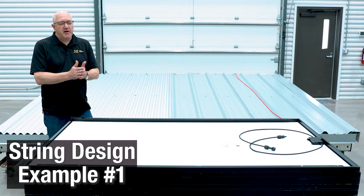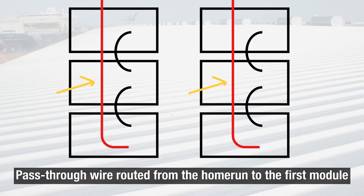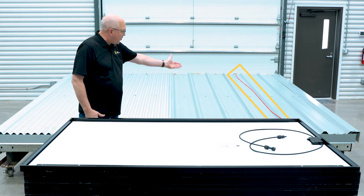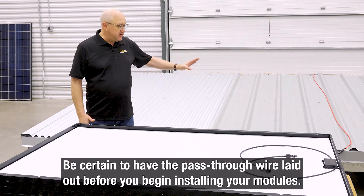So the first scenario, or building block, that we're going to do is the case where one column or one row matches exactly with an inverter string. That's the case where you need to have the pass-through jumper that connects to the bottom end of the string all the way up to bring it to the rest of the home run. Here's the roof we're going to lay it out on — that jumper wire is ready to go, laid out coming from the home run and ready to plug into that first module as we build.